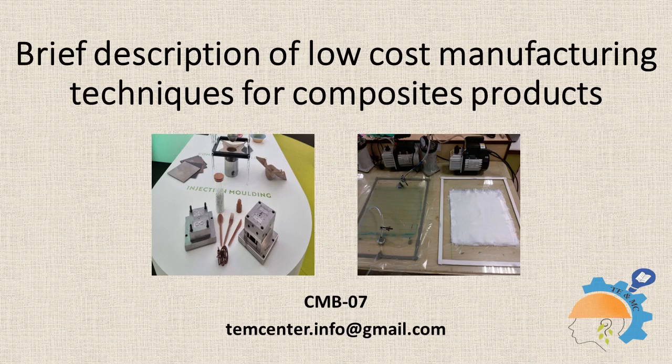Products manufactured through these techniques include liquid reservoir tanks, seats for trains and furniture, standard wind turbine blades, architectural moldings, small aero structures, and components for cars and boats.